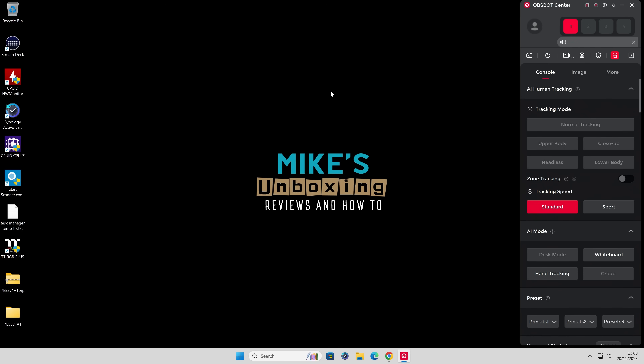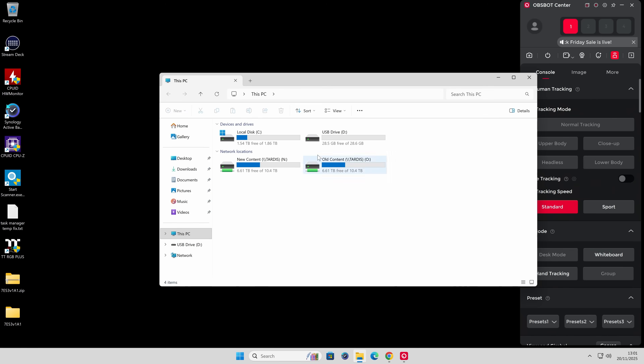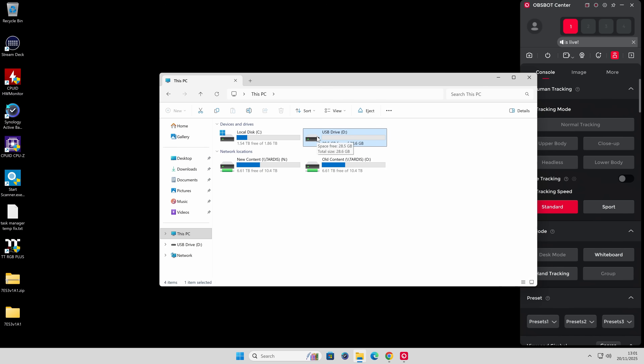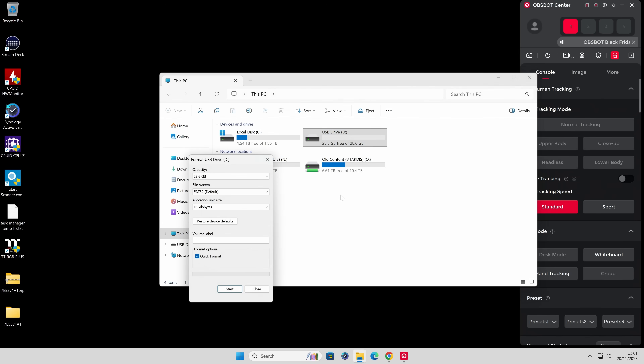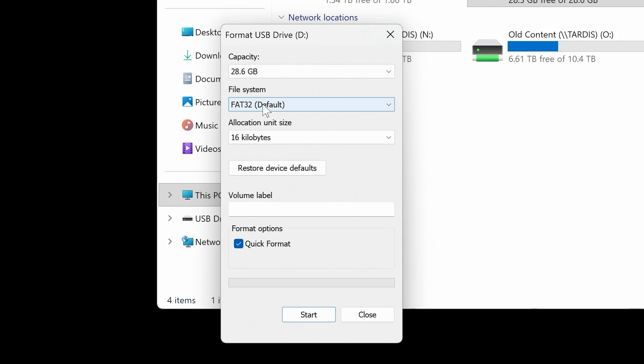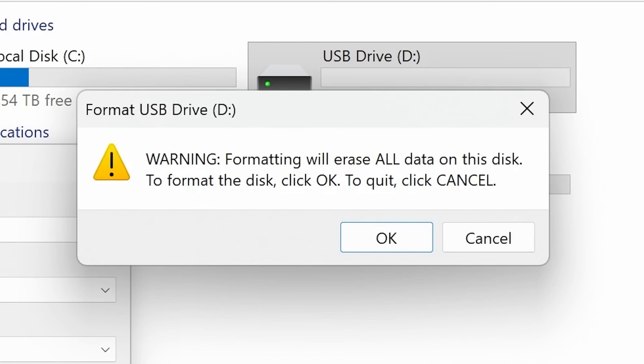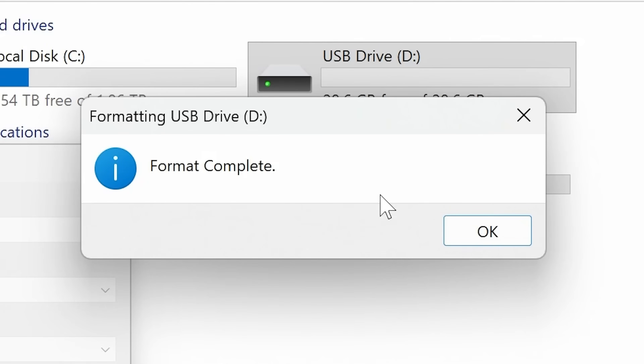Next, get your USB drive and plug it into the computer. When you plug your drive in it may automatically come up, though some newer versions of Windows don't. Go into File Explorer and find your USB drive. We'll format the drive to give you a good idea of how to do it yourselves. Right-click on the drive and choose Format. Make sure the file system is set to FAT32 and not exFAT. Remove anything in the volume label, and make sure Quick Format is enabled. Click Start — you'll get a warning that this will erase all data on the drive. When you're happy, click OK. Format is complete.